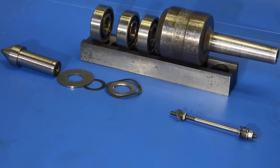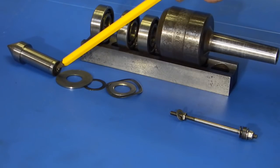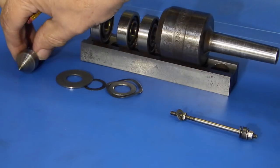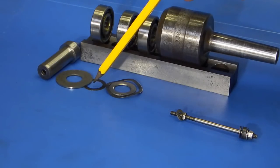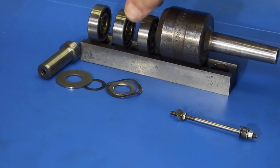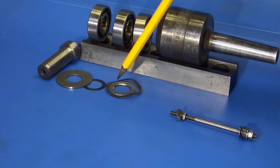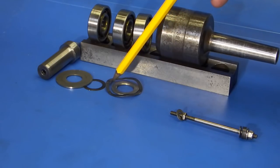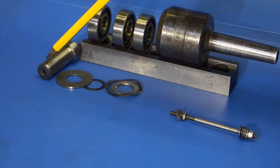I've stripped the centre down and it consists of the centre, which has got a hole in the end so you can support it between centres. You'd use a male centre here and a female this end. This hole has got a thread in it. Over the centre goes this washer which comes up to the face, and you've got a spacing washer. Then you've got the first bearing which has a seal on the outside. The second bearing is just a plain bearing with no seals, and the third bearing doesn't have any seals. In between the first and the second bearing you have a spacer washer and a wavy washer that puts some tension on the bearings. All those fit on this plain portion on the centre.